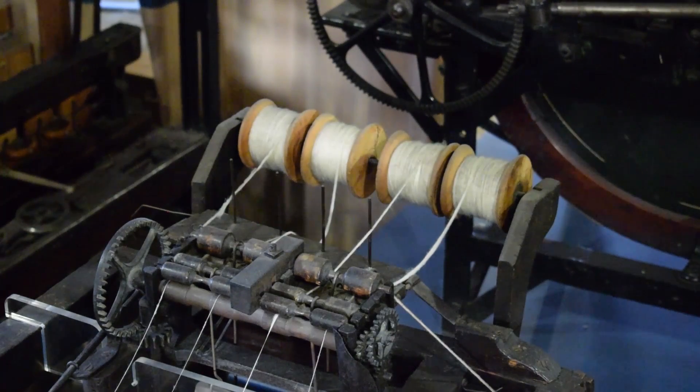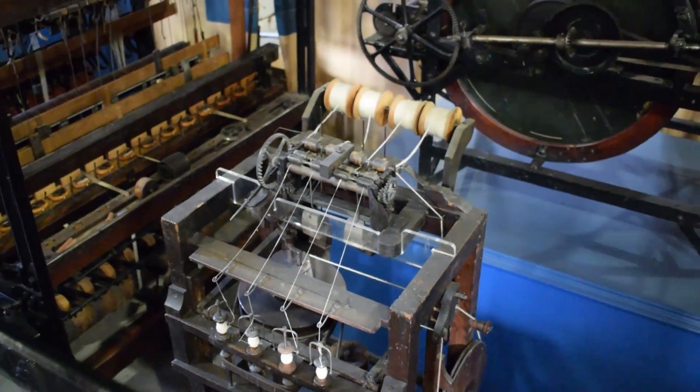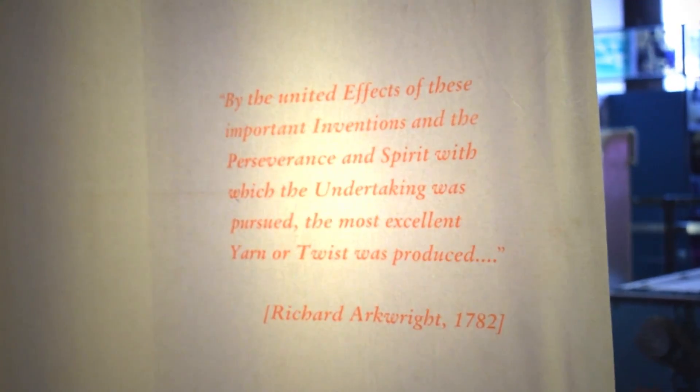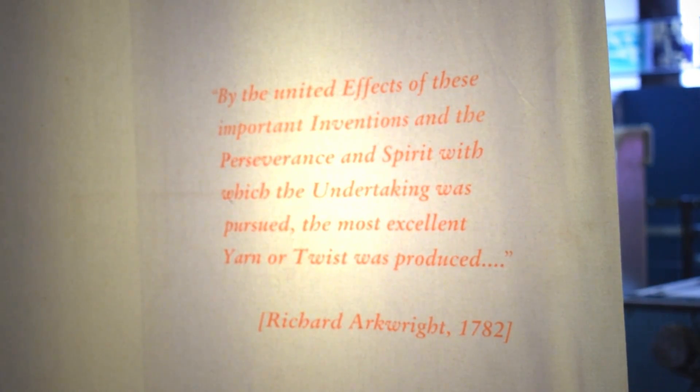Richard Arkwright actually chose Manchester as the first place to experiment with using steam power to power the machinery, and he set up the first steam powered mill right here in Manchester in Shewed Hill. Initially, he didn't actually manage to get the steam engine to directly power the machines — he used it to pump the water that then powered his water frame. But after a couple of years, steam was successfully powering the machines.